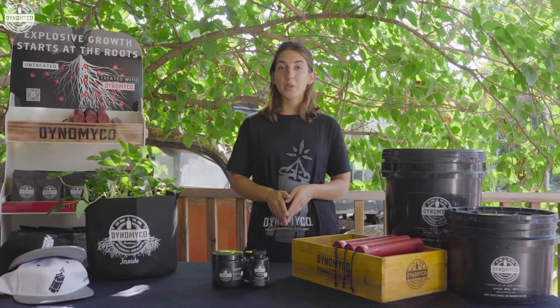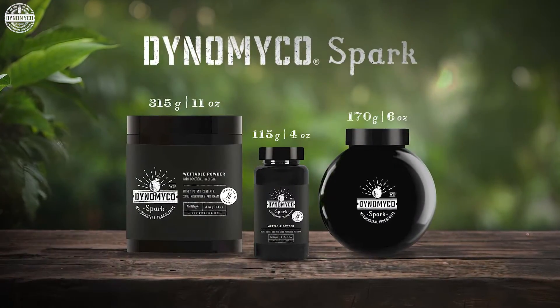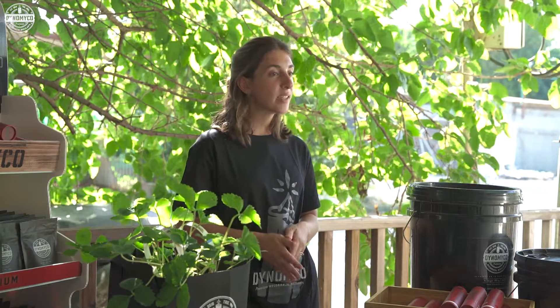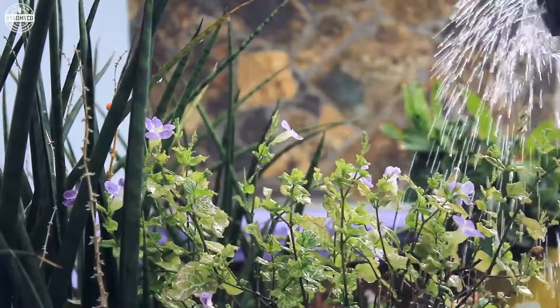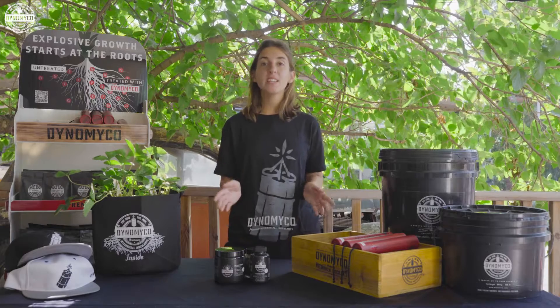Here's the coolest part. Dynomyco Spark comes in a handy wettable powder form in three convenient sizes, and it can be used in every size and type of watering solution, including irrigation systems. So try Spark today and help your plants take off. While you grow plants, Spark grows with you. Try it now!